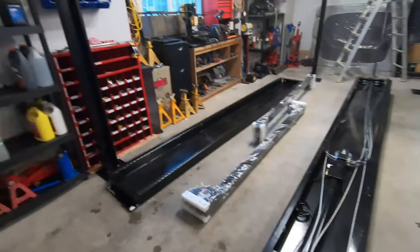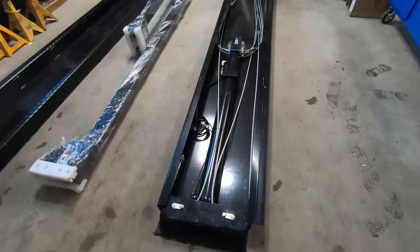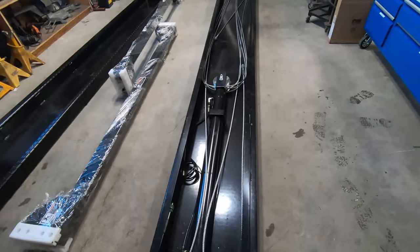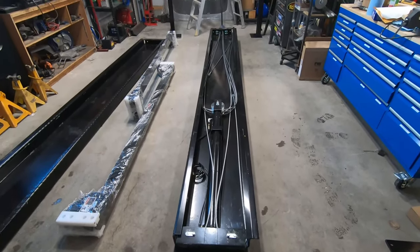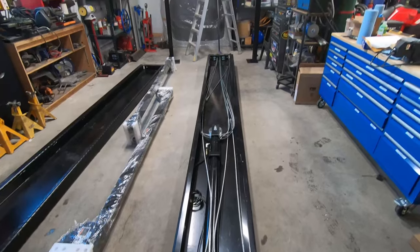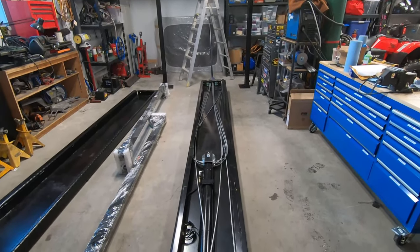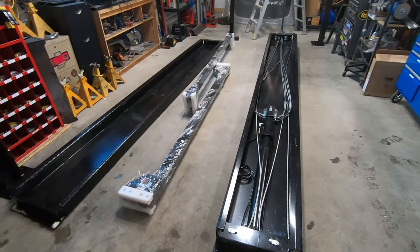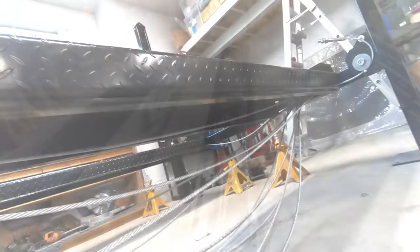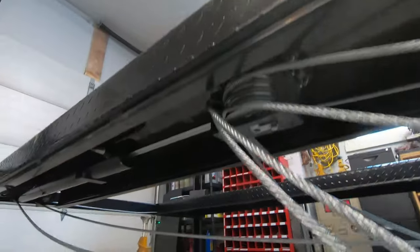Unloading wasn't too bad — for the most part one person can lift everything. The exception is the ramp that has the hydraulic cylinder in it; it's really quite heavy, and even for two people it's still a pretty heavy job. We ended up using a hydraulic floor jack just to roll one end of it. Aside from that though, overall not too bad.